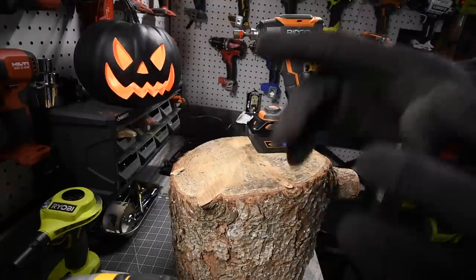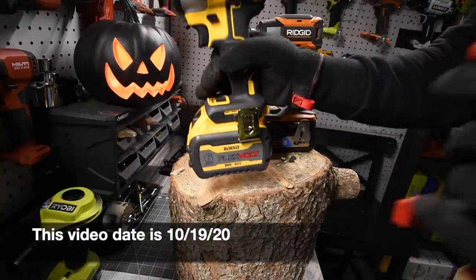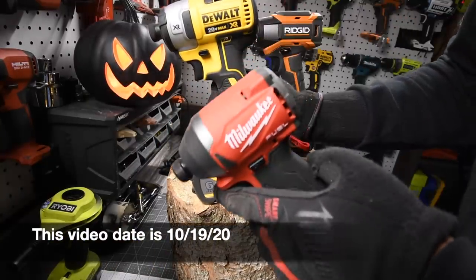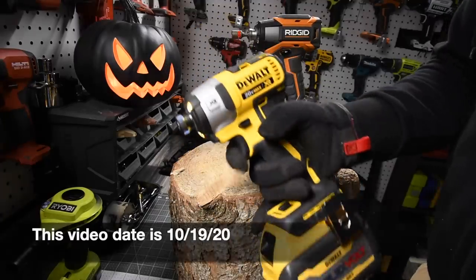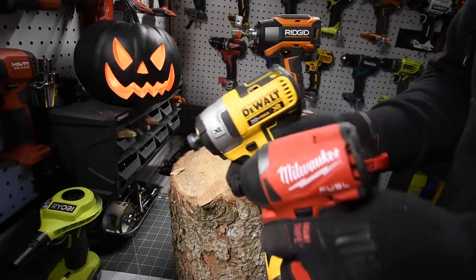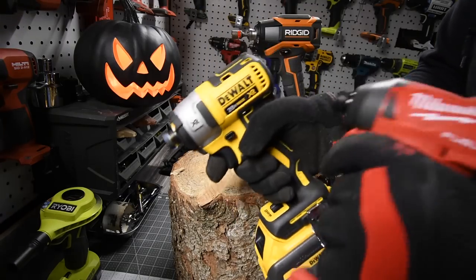I have one video that is at like 290,000 views. I think we're going to have to revisit this test with the FlexVolt Advantage battery, so please subscribe to the channel. I will be revisiting this test with the new battery — let's see what these can do.